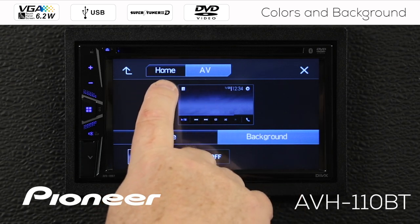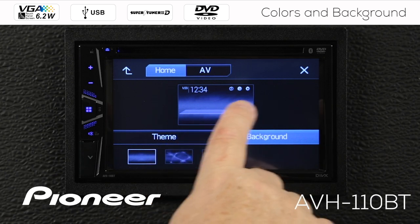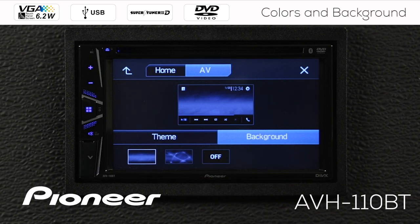Across the top here, we have the home screen. If we touch that, you can see what your home screen will look like with your sources available. And you can see what the AV source screen, when you're playing music, is going to look like, depending on the theme and the background that you choose.